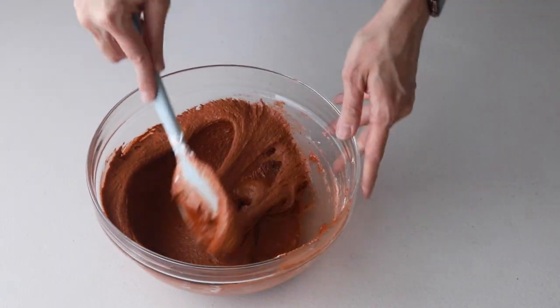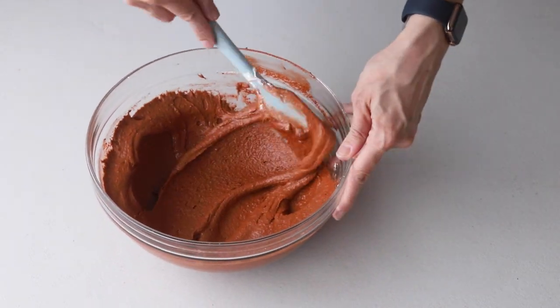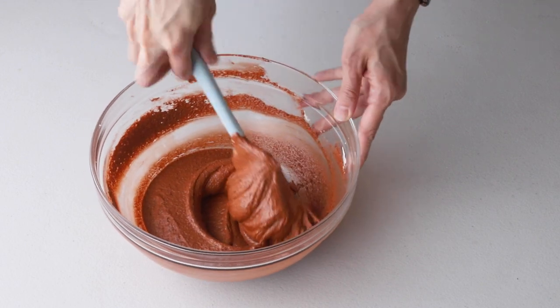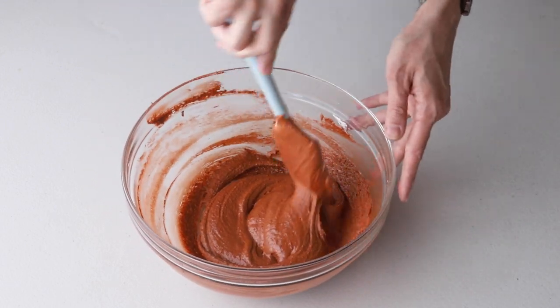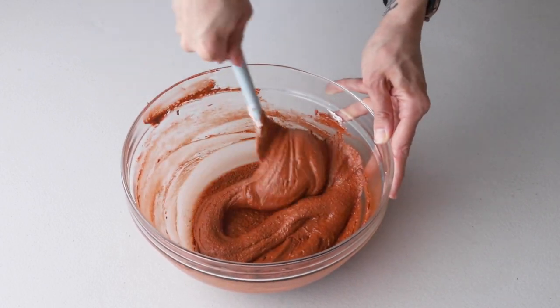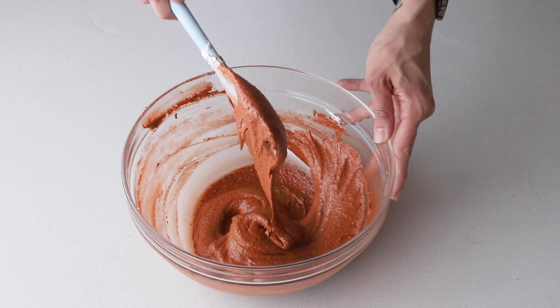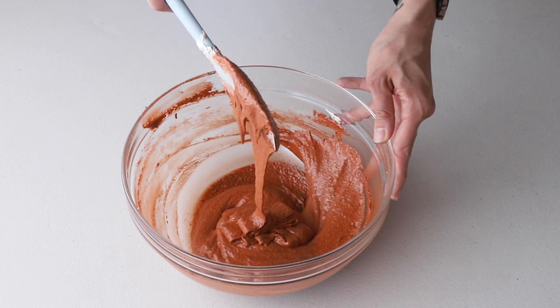Towards the end of the macaronage, I like to squeeze the batter and drag it along the walls of the bowl to get rid of any major air bubbles. You know it's time to stop folding when the batter is flowing slowly and effortlessly off the spatula, and you should also be able to draw seven figure eights with the batter that's flowing off the spatula.